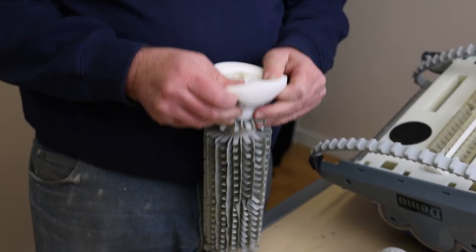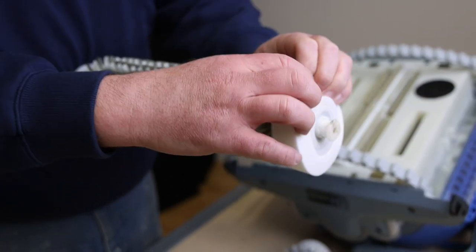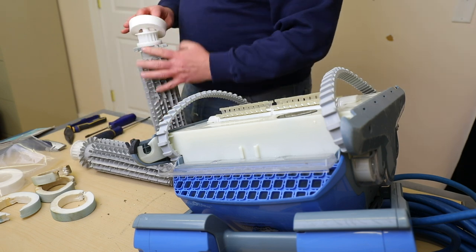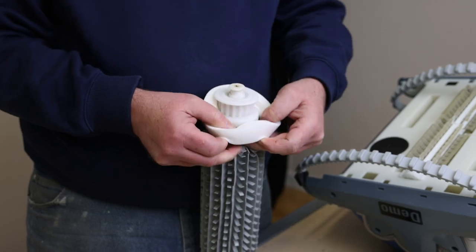Go ahead and open the new package of foam rings. They should be damp and easily fit over each end of the roller, placed exactly where the older ones were. Once all four foam rings are replaced, you can see the difference from the older rings to the new ones. If the foam rings out of the package have firmed up, you can place them fully submerged in water and they should loosen up fairly quickly.